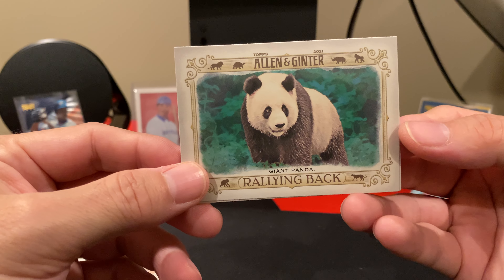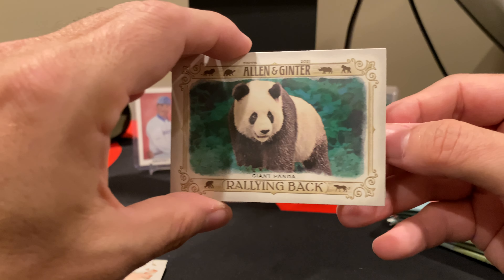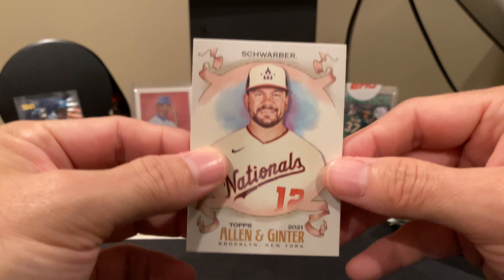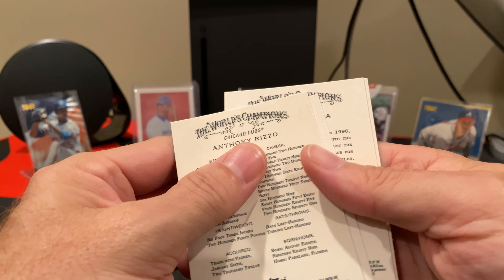I've opened some retail of this, actually quite a few retail of this. Got a lot that I'm actually opening, simply because I'm trying to finish not only some of the inserts — this is also a set that's just hard to complete.